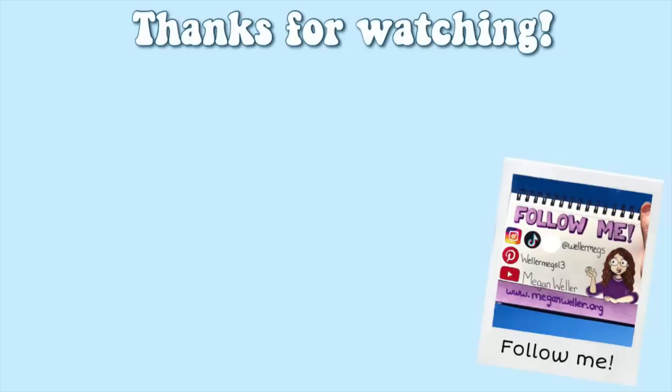Thank you guys so so much for watching. I hope you enjoyed this video. If you did, make sure to give it a thumbs up and subscribe for more videos just like this one. My merch, my website, and all of my social media will be linked down below. I hope you guys are all staying safe and healthy. I love you guys so much, and I'll see you guys later. Bye!